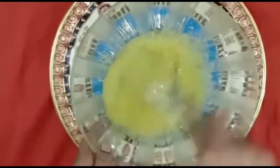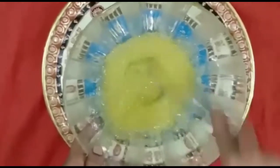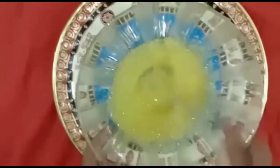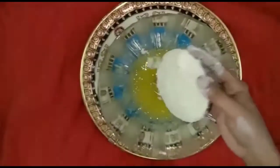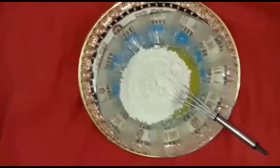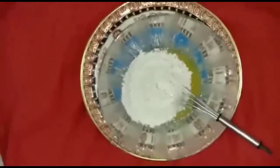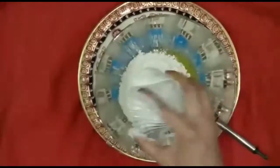You can also add a powder. This is a very good dish. Add 1 cup of butter.